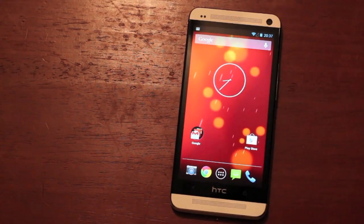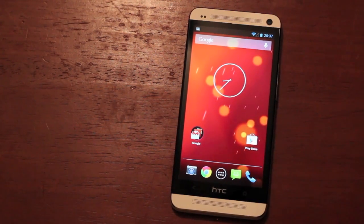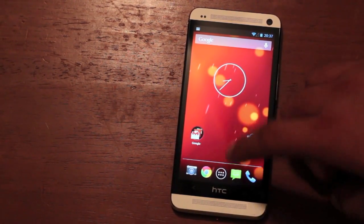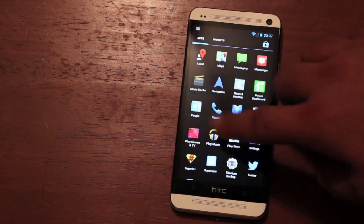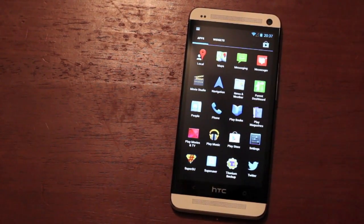So what you do get with the Google Play Edition ROM is you get all the Google services built in. You're going to get the Android swipe gesture-based keyboard, Google Chrome, and the 4.2.2 camera. All of your Google services have been included: Google Hangouts, Google Currents, Google Maps, Google Play, Google Music, Google Movies and TV.